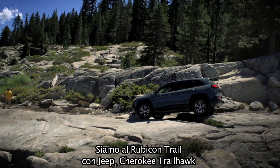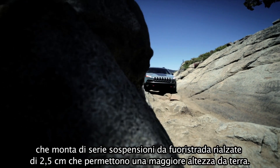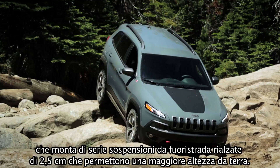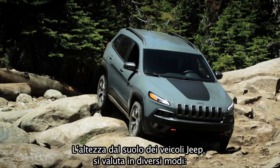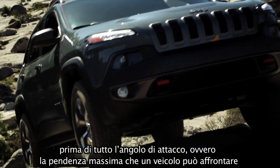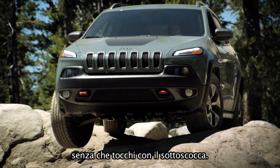We're here on the Rubicon Trail in a Jeep Cherokee Trailhawk that comes standard with an off-road suspension with one-inch lift for added ground clearance. The Jeep brand measures ground clearance in a number of ways. First is approach angle, the measure of clearance before the front axle.